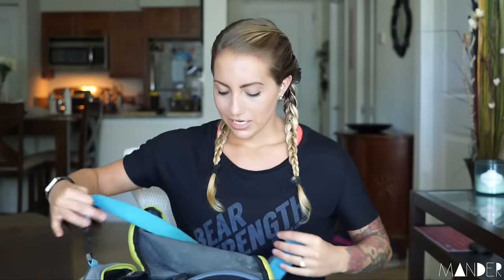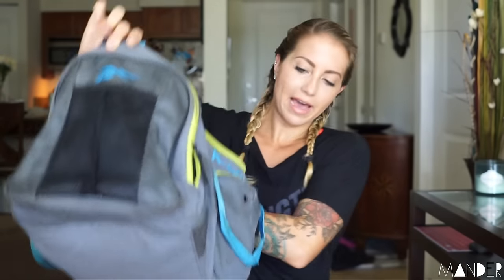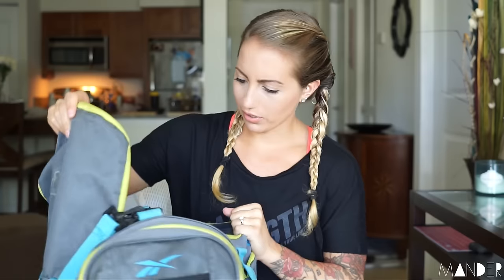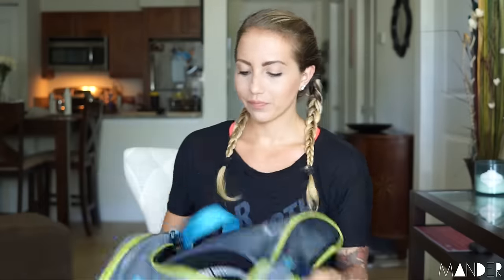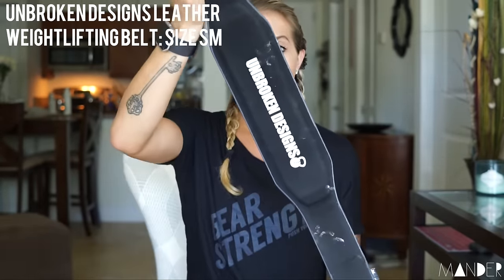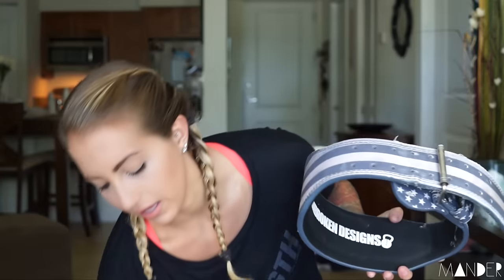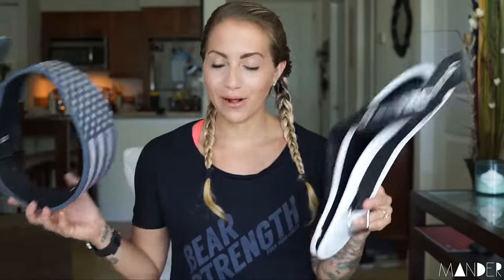Before I get into what's in the bag, I just want to show you what kind of bag I have. This is a Reebok duffel bag — I'm pretty sure it's from Sports Authority. It's got a side pocket with a drink compartment, another side pocket, and then a front compartment with the middle. First and foremost in the bag, my Unbroken Design weightlifting belts. This is my favorite belt. If you guys are looking for good weightlifting belts, I highly recommend Unbroken Designs. I have them in both the leather belts and the Velcro belts.